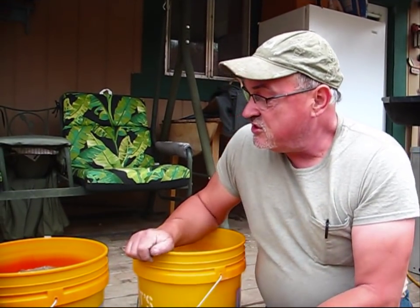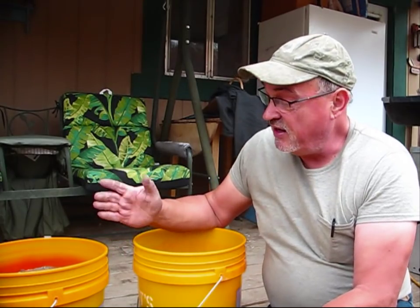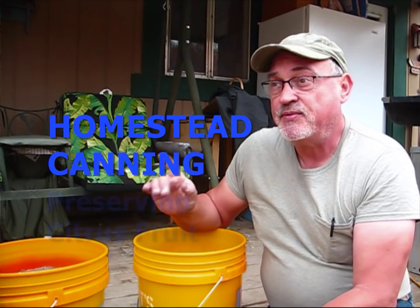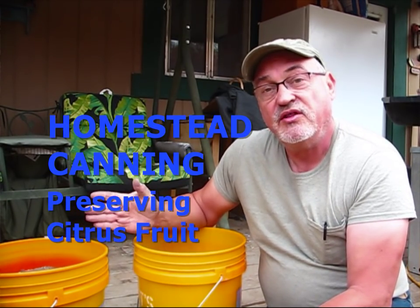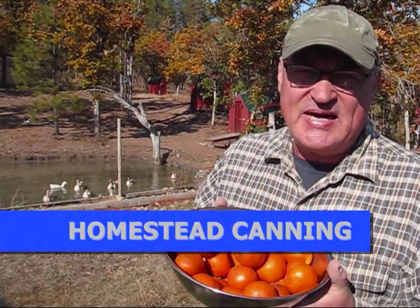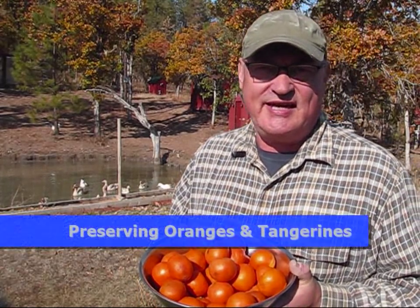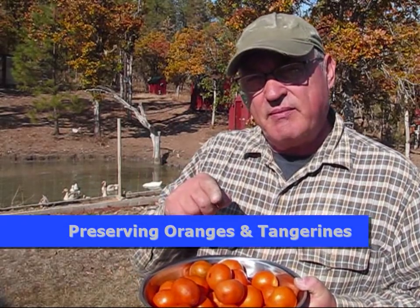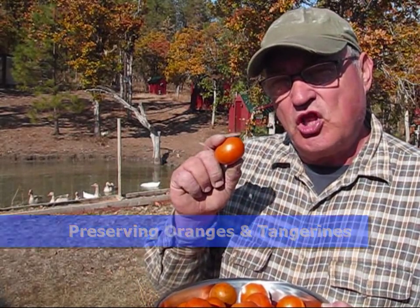Hello, welcome back to Pine Meadows Hobby Farm. I'm your host, Jerry Hanson. As I introduced at the beginning of this video, these two buckets — for those of you who haven't seen those episodes yet, I have an episode that talked about what to do with buckets full of sand. When you're given a bunch of citrus fruit and you just can't eat it all, stay tuned — I'm going to show you how the pioneers used to preserve these for long-term storage.